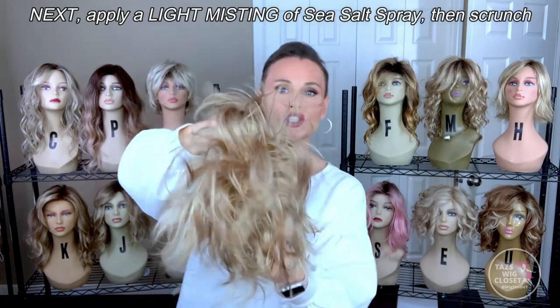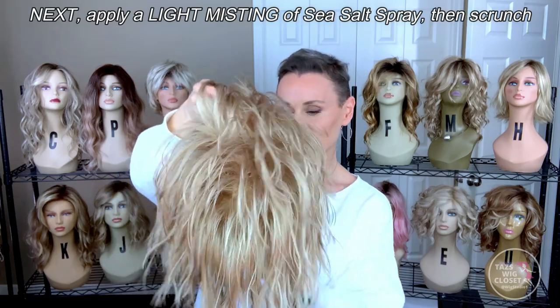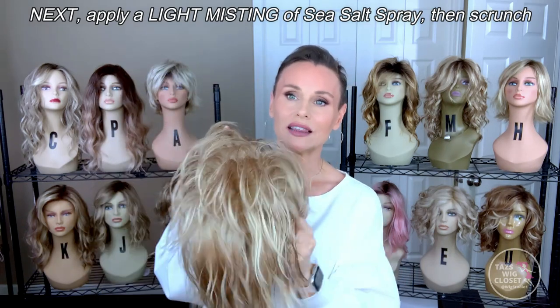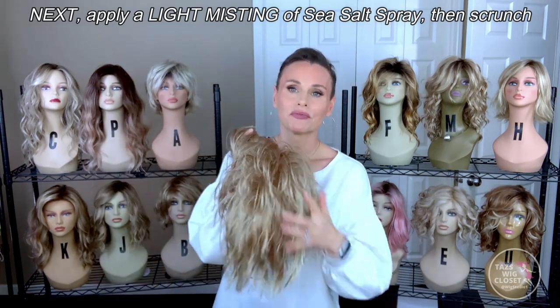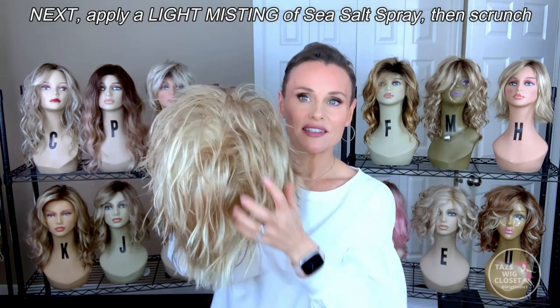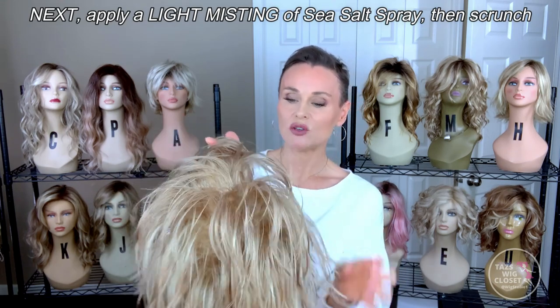I'm going to scrunch it, just give it a moment. By applying that water first, it doesn't dry immediately.